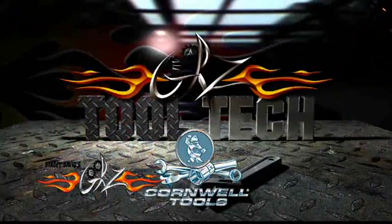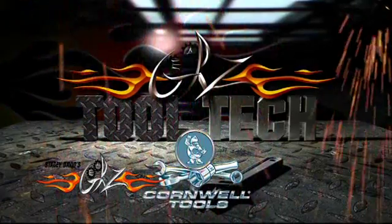ToolTek, brought to you by Cornwell Tools, the choice of professionals since 1919.